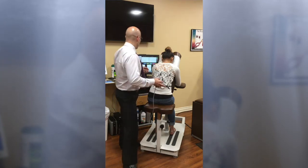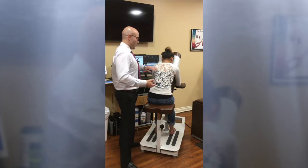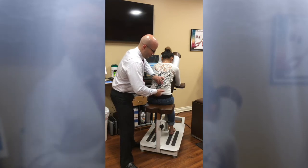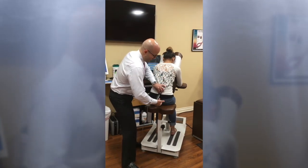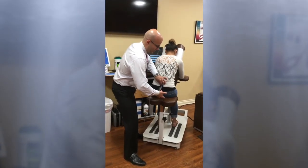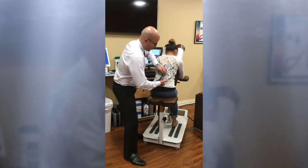Now this is the lumbar and sacral region. The same procedure applies: find the area that's the most fixated, stimulate the nerve roots, cause the body to relax, and the machine will shut off automatically.